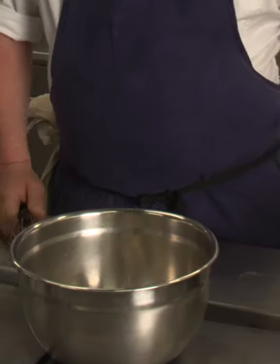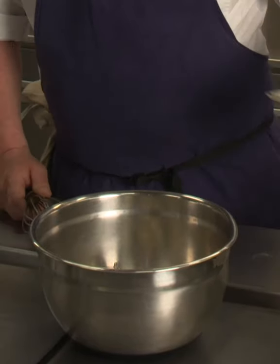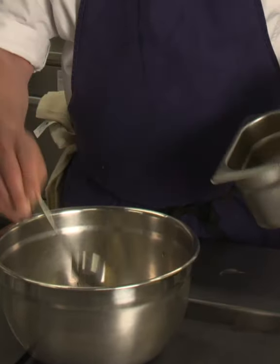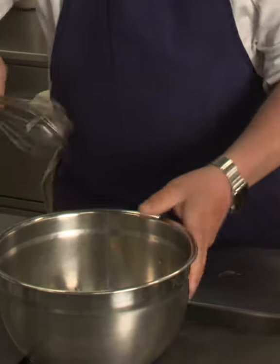First we're going to start with a fresh mayonnaise which is going to be part of this dish. Two egg yolks, a little bit of white wine vinegar, and then we're going to add a little touch of Dijon mustard — just a spoonful — and then we're going to start to whisk.